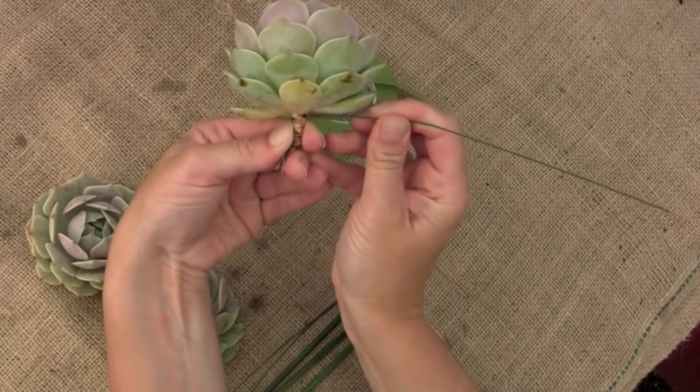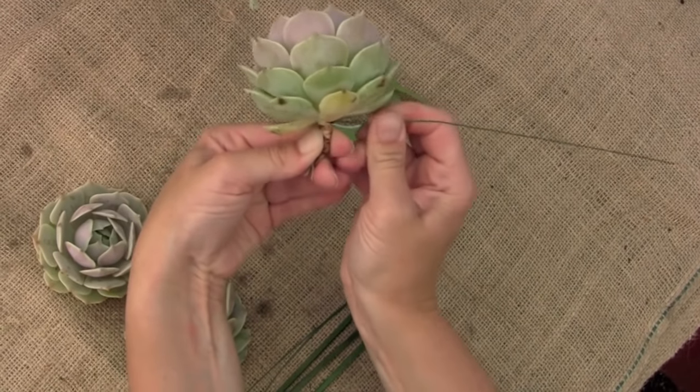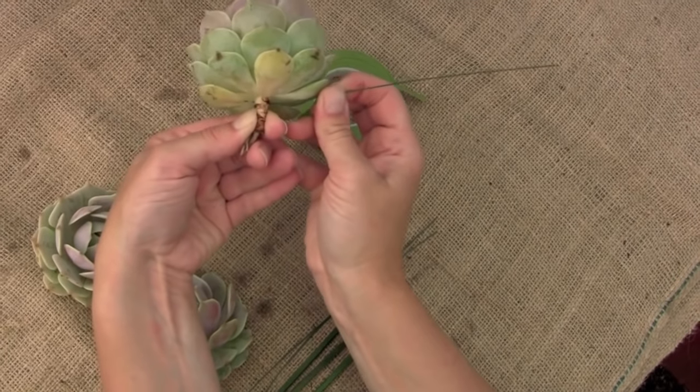Did we decide what gauge wire that was? This is 22 gauge wire. You can see how firm it is — yeah, you really have to poke it through.